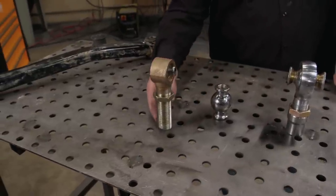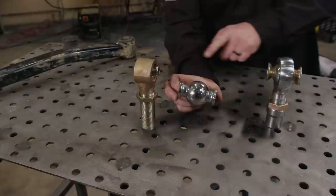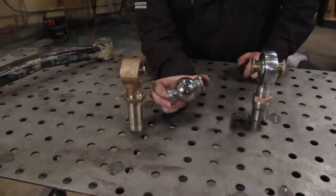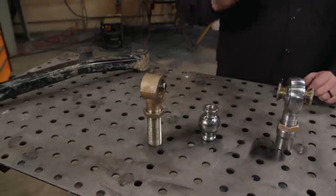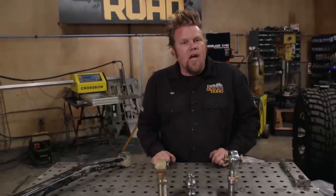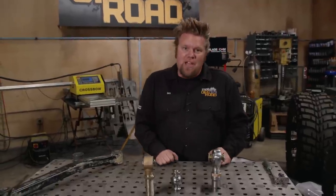It gives you adjustment in the suspension thanks to the threaded shank, and it's designed to articulate because the stainless steel inner ball is hourglass shaped to let the suspension move. Inside there are two Delrin sliders that, if they ever get worn out, you can disassemble the joint and replace them. Those Delrin sliders lubricate the bushing and eliminate some vibration before it can get transmitted up into the passenger compartment.